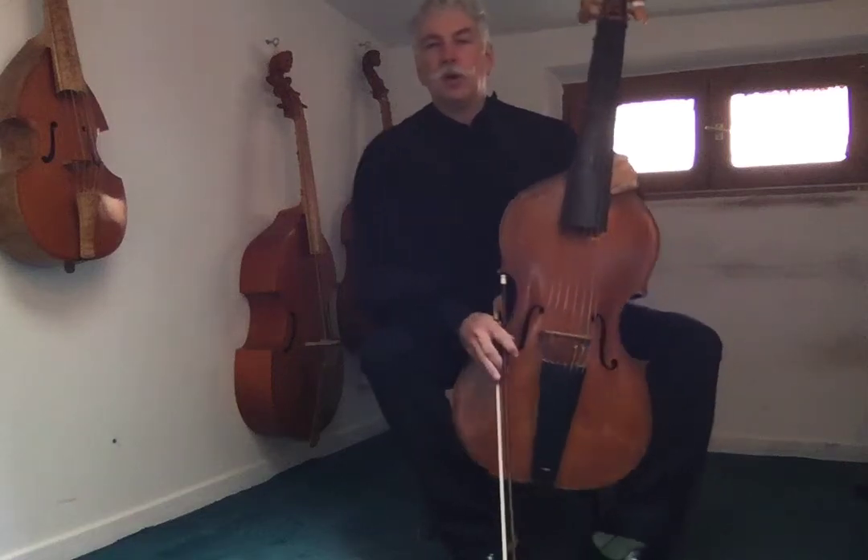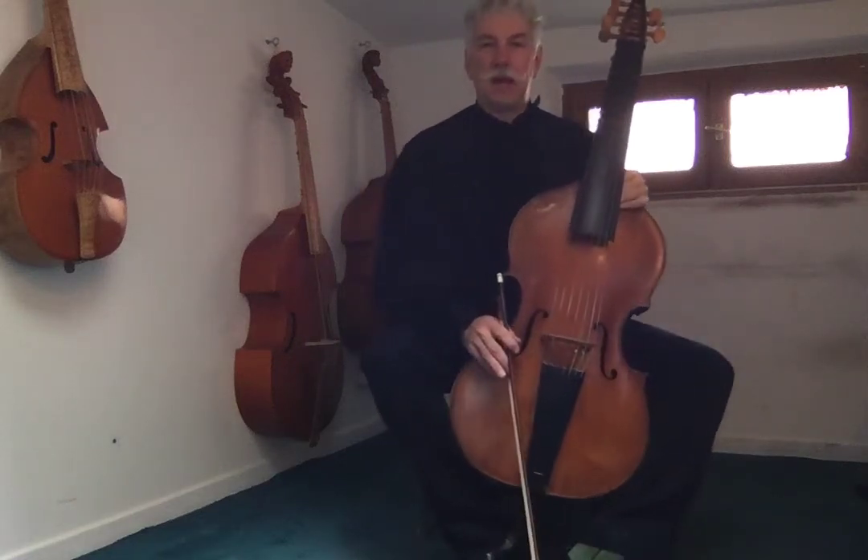In this exercise, we're going to learn how to play the first piece by Marais. But before we jump into it, I want to talk to you a little bit about tuning.